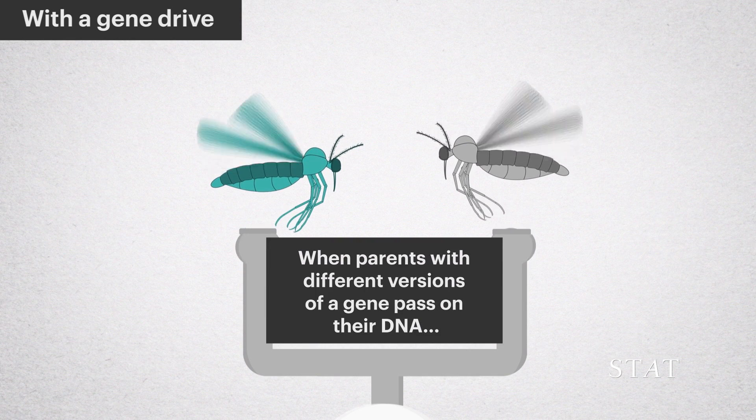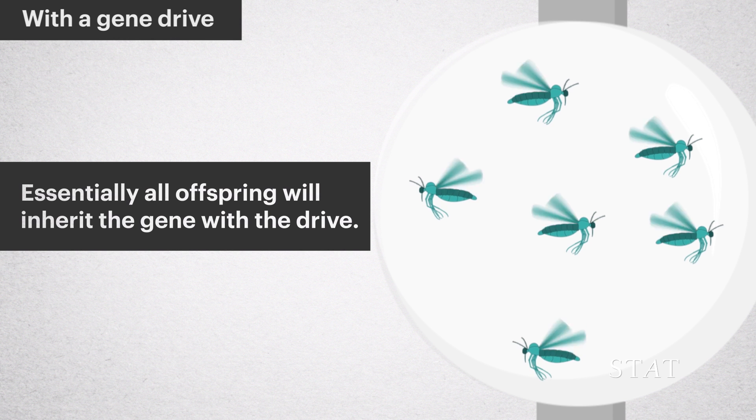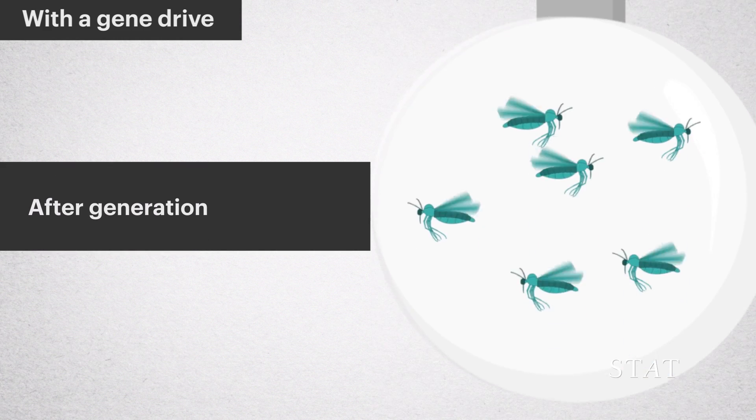With a gene drive, when parents with different versions of a gene pass on their DNA, essentially all offspring will inherit the gene with the drive, generation after generation after generation.